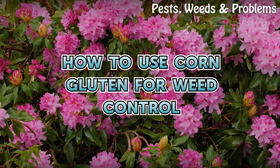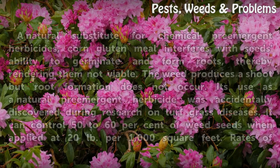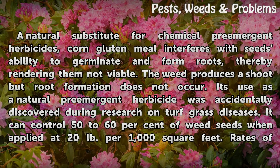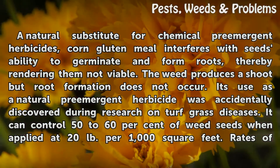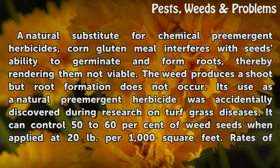How to use corn gluten for weed control — a natural substitute for chemical pre-emergent herbicides. Corn gluten meal interferes with seeds' ability to germinate and form roots, thereby rendering them not viable. The weed produces a shoot but root formation does not occur. Its use as a natural pre-emergent herbicide was accidentally discovered during research on turf grass diseases.